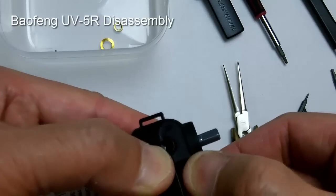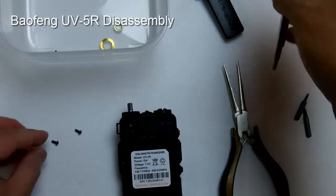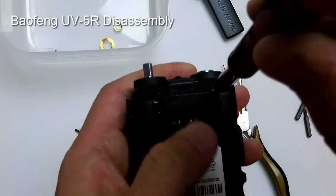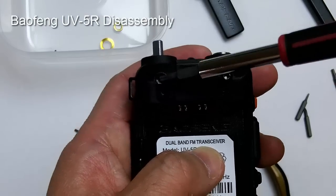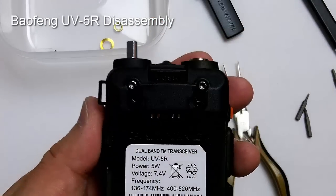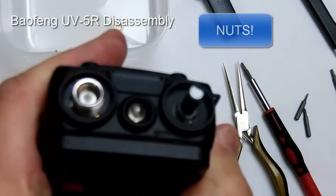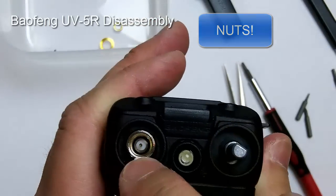Test the push button to make sure it has spring back. Then get the two number nine Torx screws — note that the two holes here are for the belt clip, and the holes for securing the end plate are separate. Once the end plate is in and the battery release lever has spring tension, put the small nuts back to secure the volume control, on/off knob, and antenna connector.